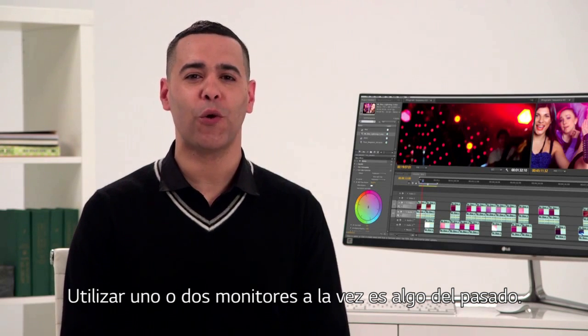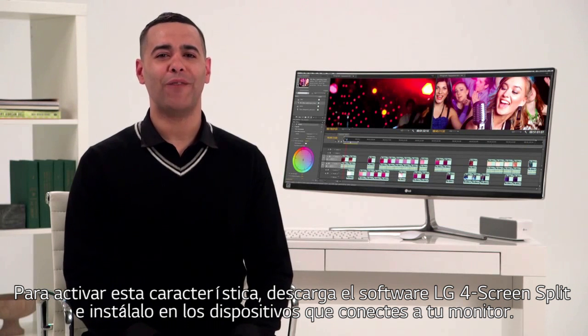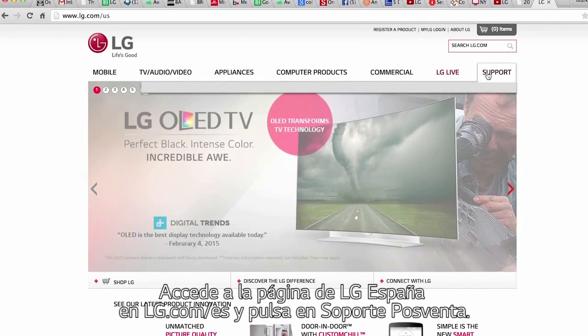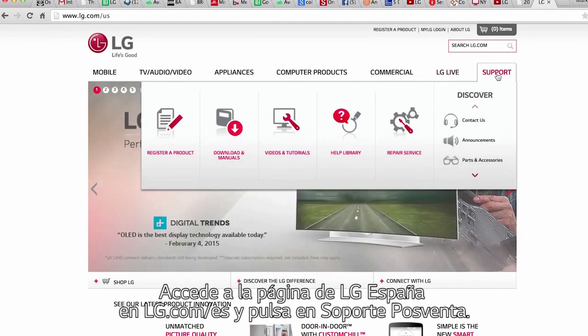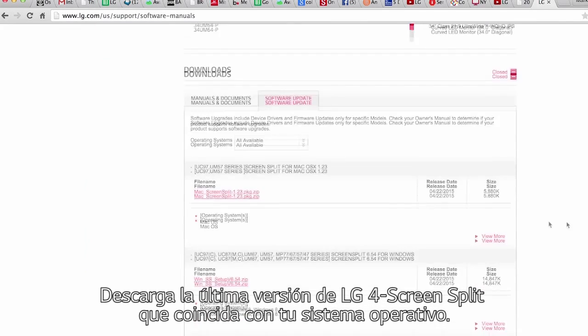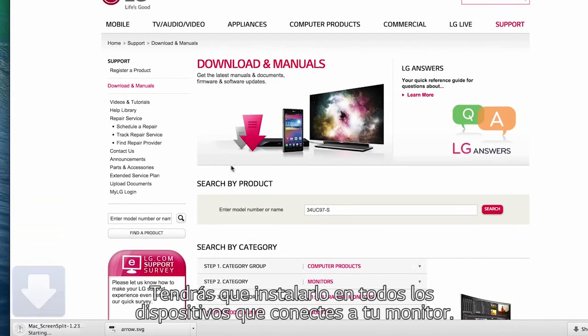Shuffling between windows on two or more monitors is a thing of the past. You'll have to download LG's four-screen split software into all devices attached to your monitor. It's an easy process. Simply enter your model number right here on the lg.com/US homepage. Click product support, software update, then click the file name that matches your computer. The latest four-screen split software will be downloaded. It's essential to repeat this step for all devices you'll be using.